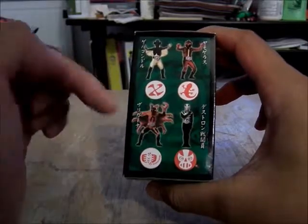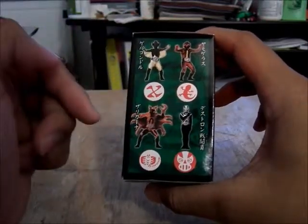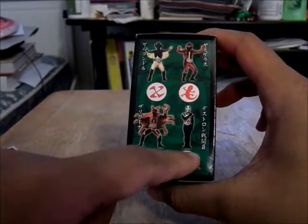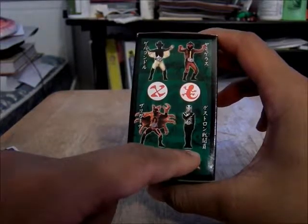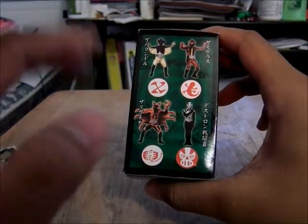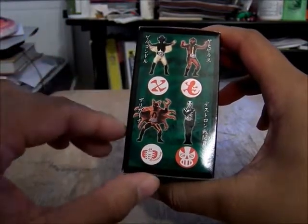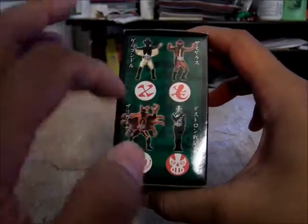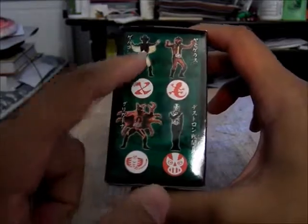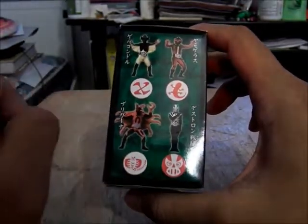All four of these are from the original series, I believe, with — I think this is the Death Shocker soldier from V3, or the later episodes of the Kamen Rider series. And all three of these are Shocker Monsters, held by their large belts — it has their emblem on it.